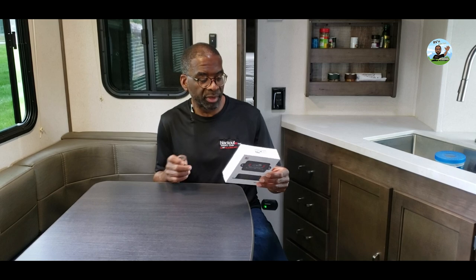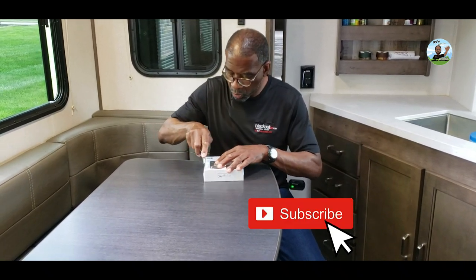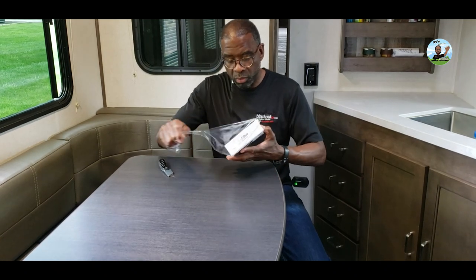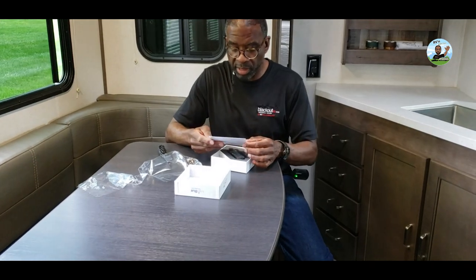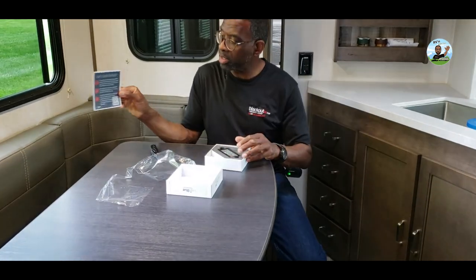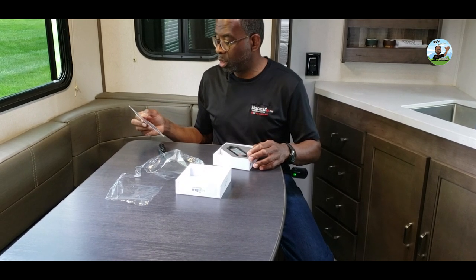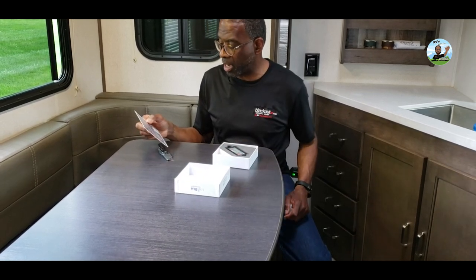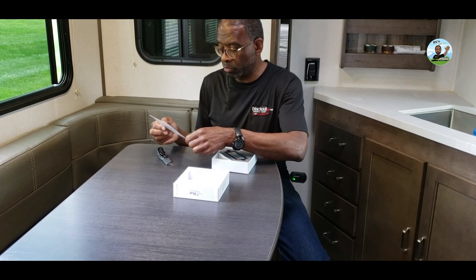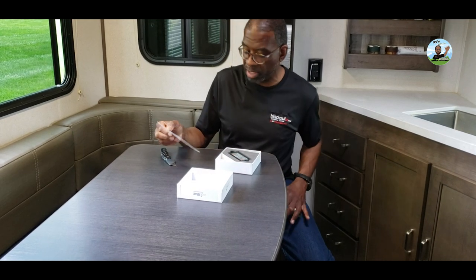It comes in a nice little box with advertising on it that tells you how it works. It says: download and install the Level Mate Pro app by scanning the QR code below. Remove the lid and install the battery with the plus side facing outward, then reinstall the lid. Switch to the right and you will hear two beeps. Start the Level Mate Pro app and the setup wizard will guide you through the rest of the installation.